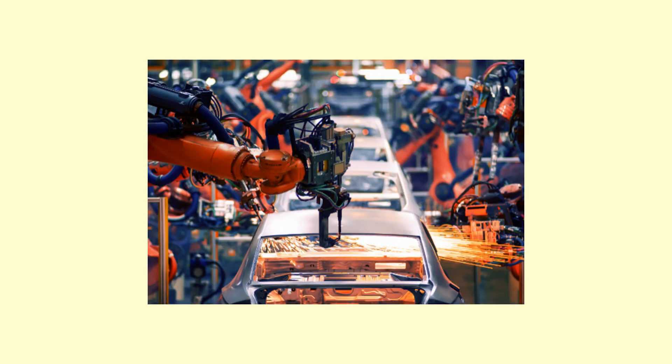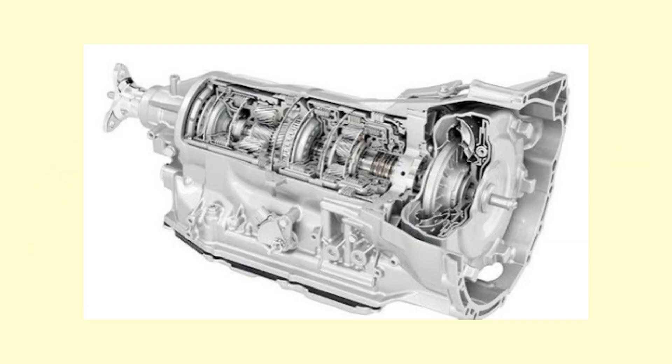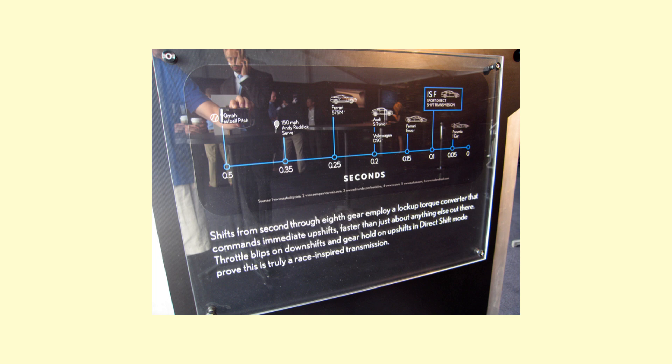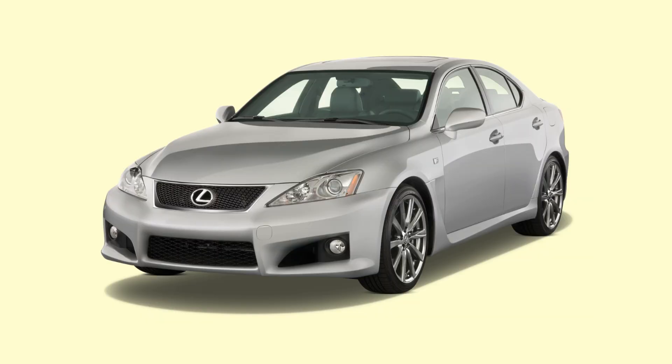With that, let's move on to the transmission. Like the ISF, RCF, and GSF, the IS500 uses an Aisin AA80E direct-shift gearbox with sequential shift. This can lock up the torque converter from second through eighth gear. The SPDS allows shifts to occur in 0.1 seconds, compared to 0.5 seconds of F1 cars from the late 2000s. But there are a few changes within the gearbox that distinguish it from the ISF, especially in the gear ratios.